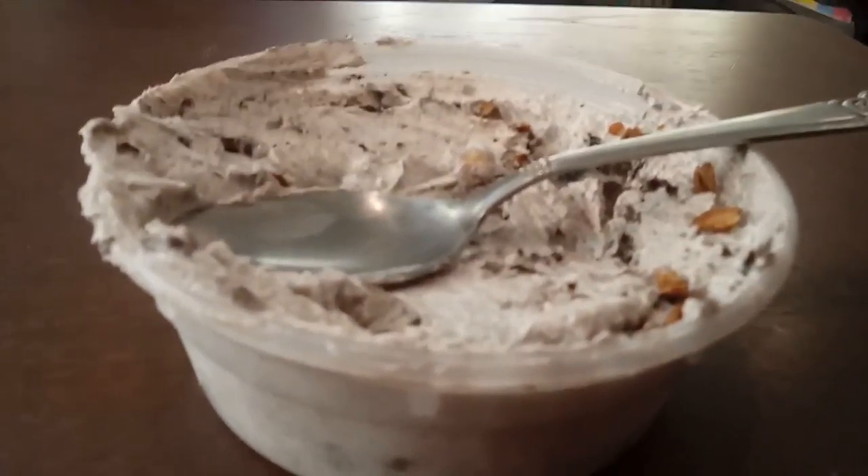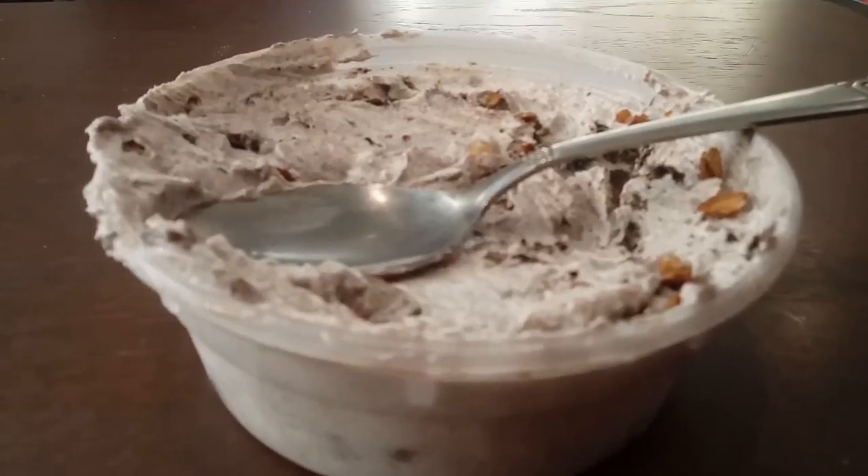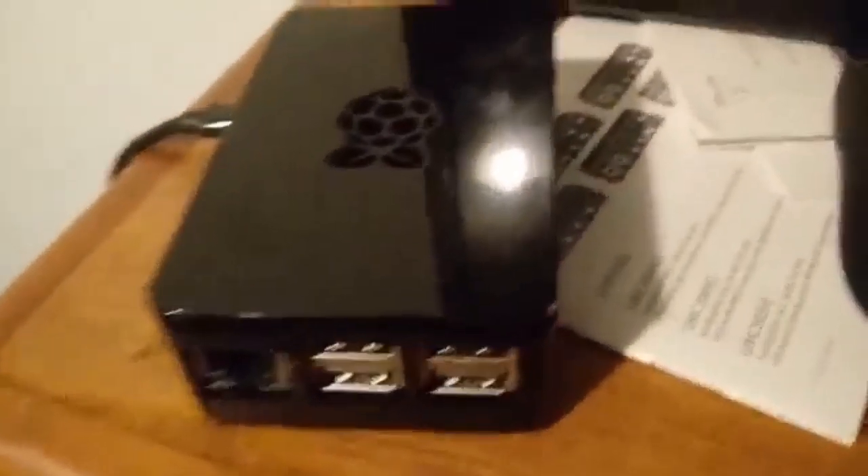Nice oat yogurt with granola. This is GenericPerson here in Heroes of Raspberry Pi V3 B+. I got this for my birthday, but that's not what we're here for today.